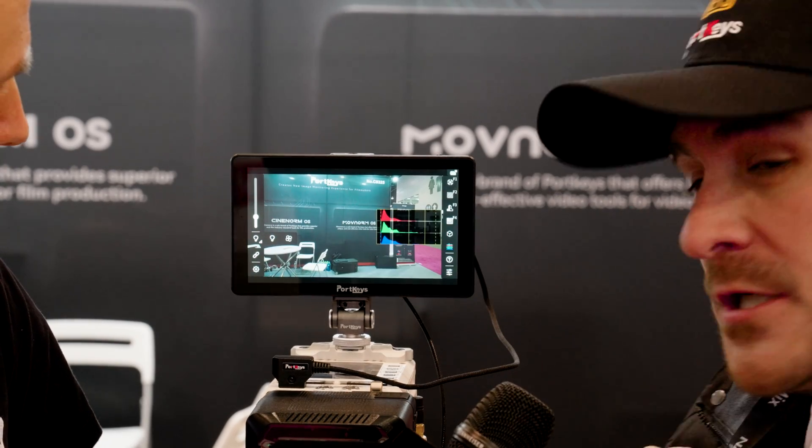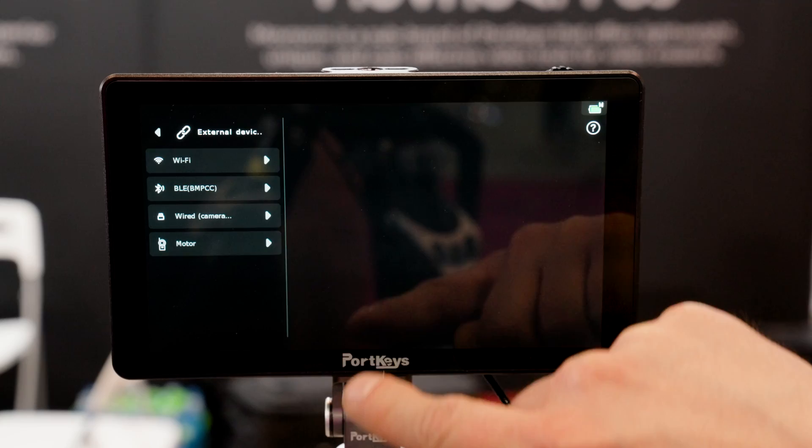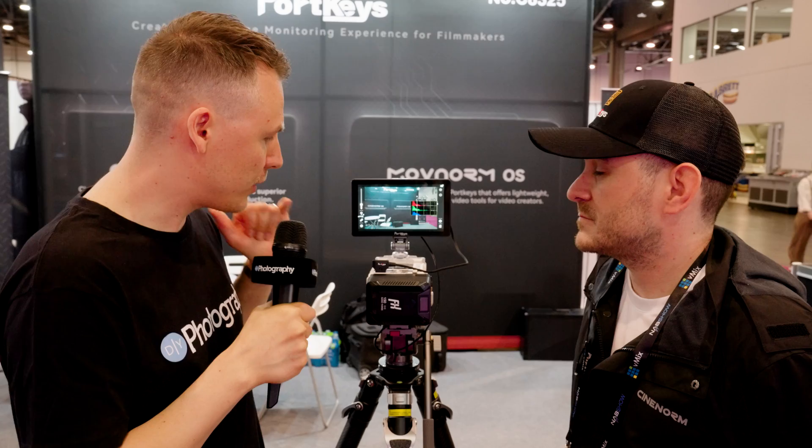If you look at the little picture of a chain link, it means connection. So you click on that and you can select how you're going to connect to the monitor, since this supports wireless camera control. Talk about camera control — this is a Komodo. I know you support that. What other cameras do you support?